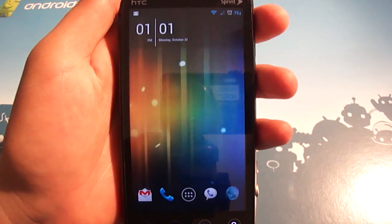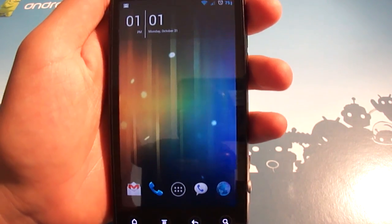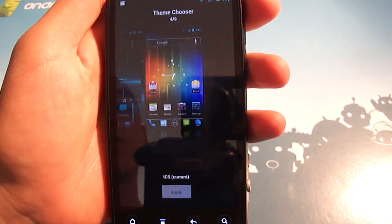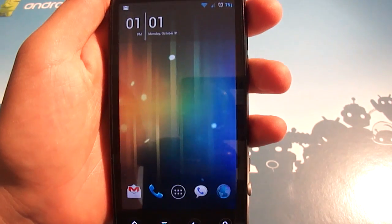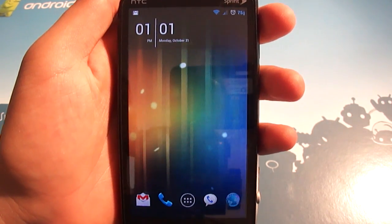I did mention that it is a theme and it is for CM7, so to be perfectly clear, you do need root, and you are going to need to be using the theme chooser app in order to choose it. I've already applied it, so now that we've gotten that out of the way, let's hop right into the app and see how it themes.